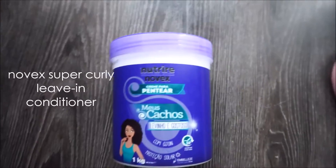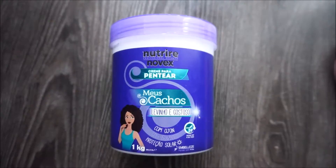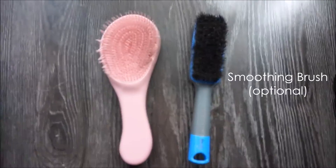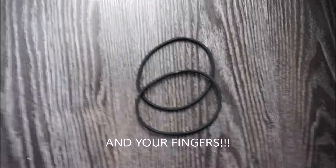So we want to go from this naughty morning hair to these perfect defined and bouncy curls. What you will need for this look is Novex Super Curly Leave-In Conditioner, a detangling brush and a smoothing brush (that's optional), some hair ties, and obviously your fingers.